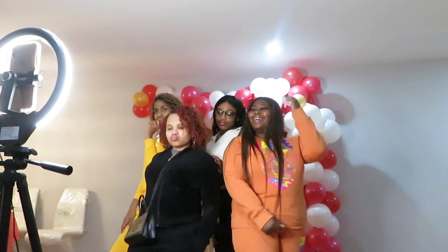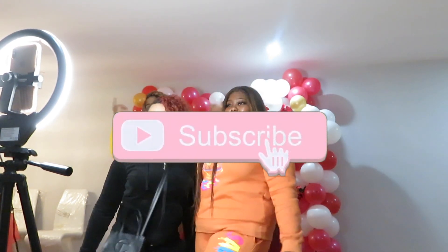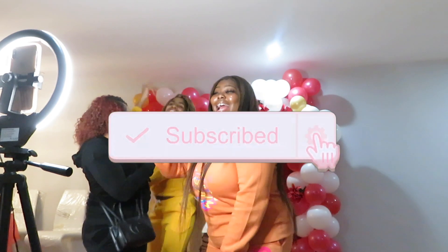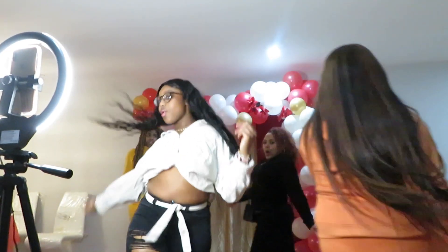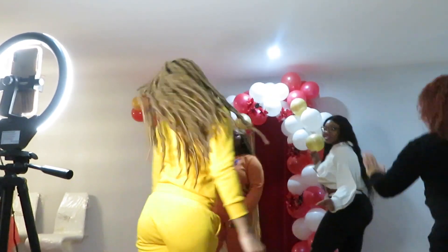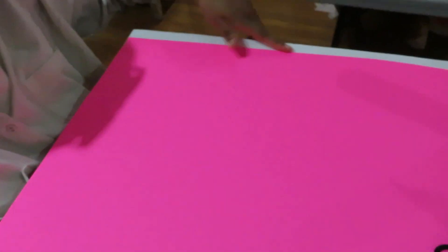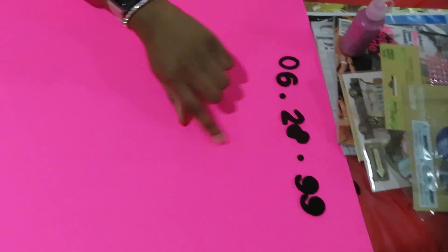Okay, so we just finally sat down and we're going to be doing vision boards. This is mine so far — I just took a pink poster board and put it on top of a thicker white one so it's like an actual frame. I'm starting with my birthday at the top and I'll show you guys once I get a little further.